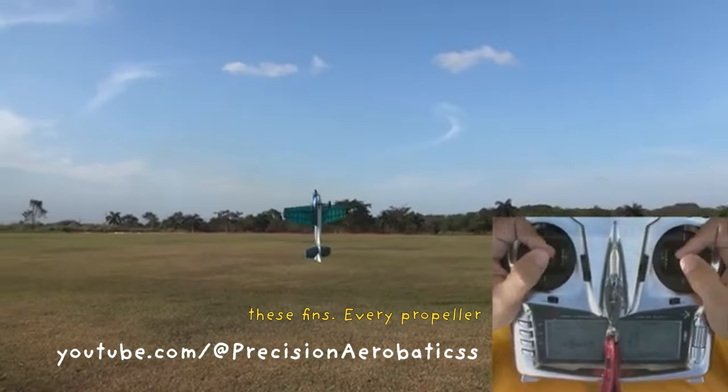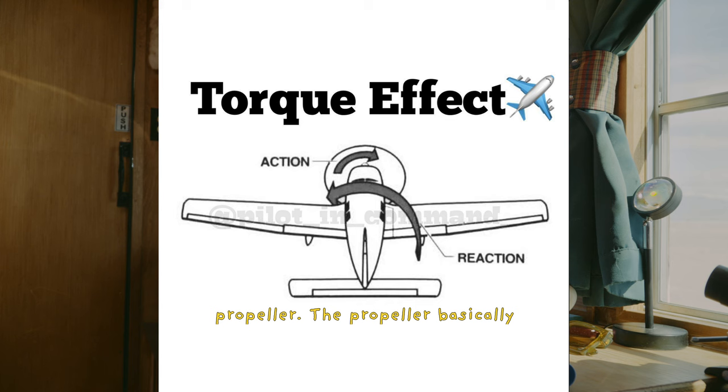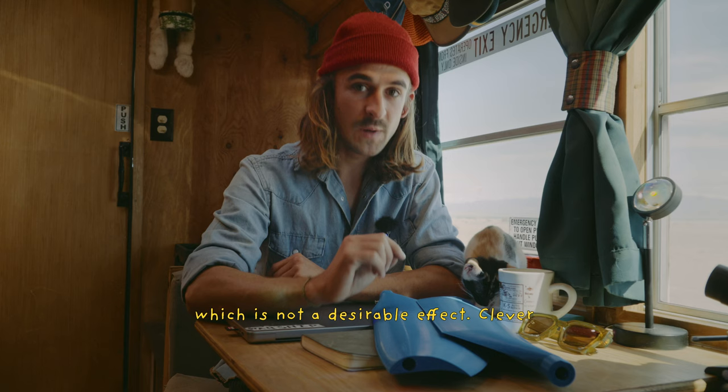Every propeller-driven aircraft experiences torque or torque steer, which is a result of the equal and opposite reaction of the engine spinning the propeller. The propeller basically wants to spin the engine back the other way, which creates a force rotationally in the aircraft known as torque. On a paramotor this manifests itself by the paramotor turning on throttle and especially on full throttle, which is not a desirable effect. Clever paramotor manufacturers have come up with two specific ways to compensate for this.